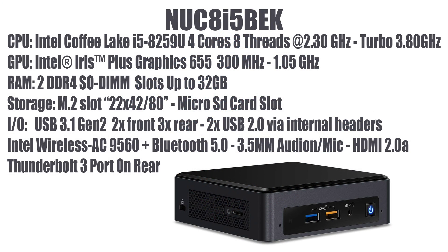Before we get into testing I want to go over the specs. For the CPU we have the Intel Coffee Lake i5-8259U — four cores, eight threads at 2.3GHz, but it will turbo up to 3.8GHz. The GPU is the Intel Iris Plus 655, one of the more powerful Intel GPUs as of making this video, running from 300MHz to 1.05GHz. There are two DDR4 SODIMM slots and it will support up to 32GB. For storage there's an M.2 slot that supports Optane, and 42mm to 80mm SSDs will fit.